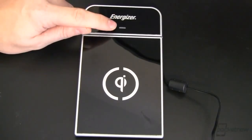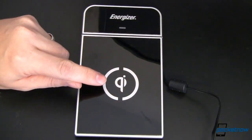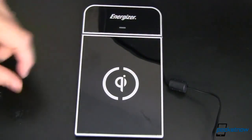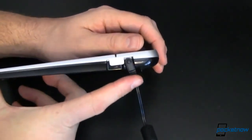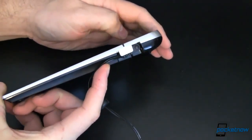Up top we've got the Energizer logo, a blue charging LED, and the Qi logo in the middle. If you have a dual charger you'll have two of these, one here and one in the position next to it so you know where to place the devices. Although it is wireless charging, there is a wire that plugs in right here on the side. It's got a nice little retention clip to hold the plug in place so it doesn't accidentally come out.